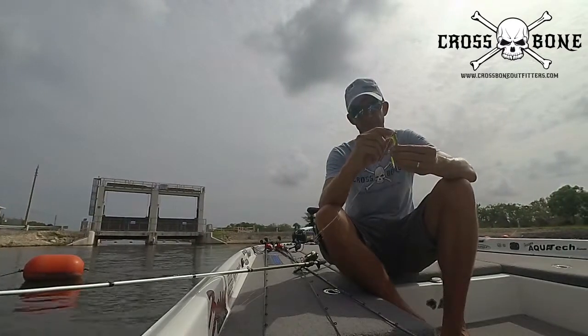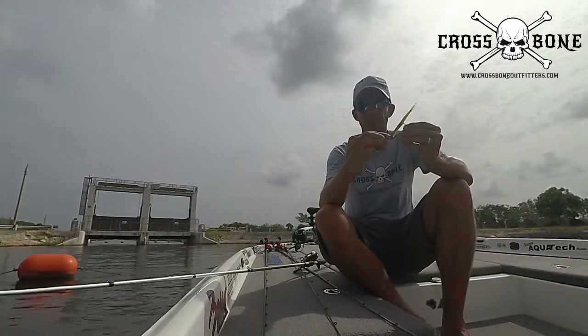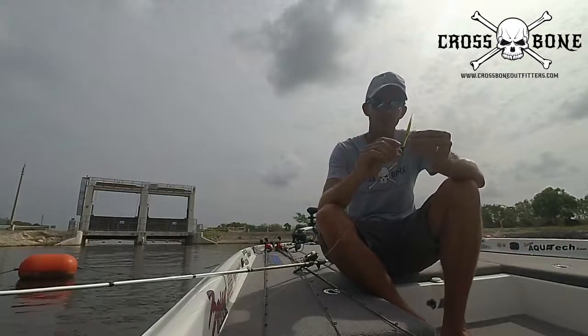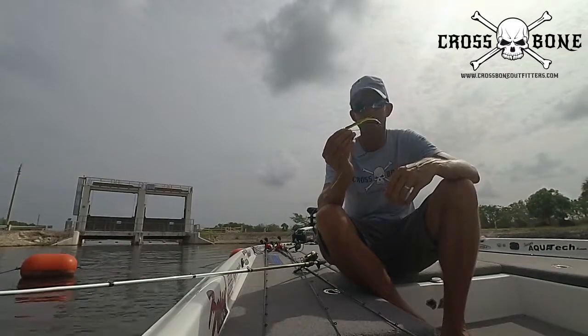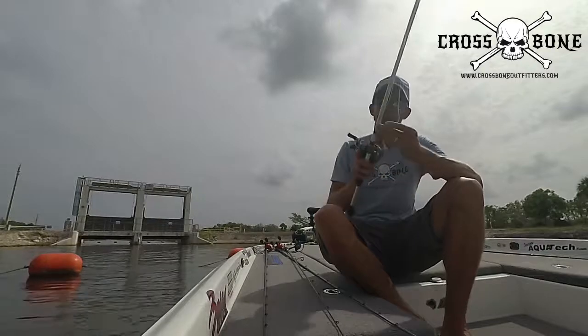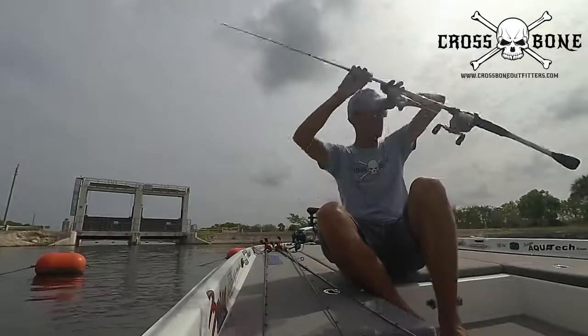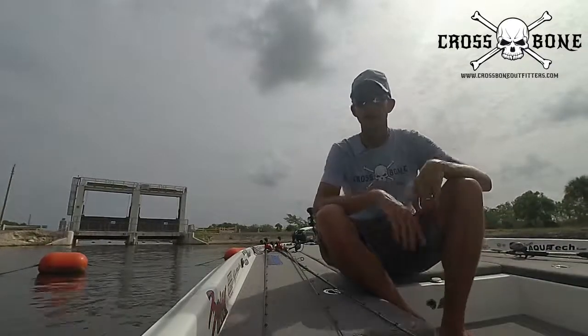I already got bit — that was a good fish I lost. Make sure you're still setting the hook, but make sure your drag is set properly so you don't stress out your line too much and break it. There's your shaky head stuff. Hopefully you learned from it and can go apply it.